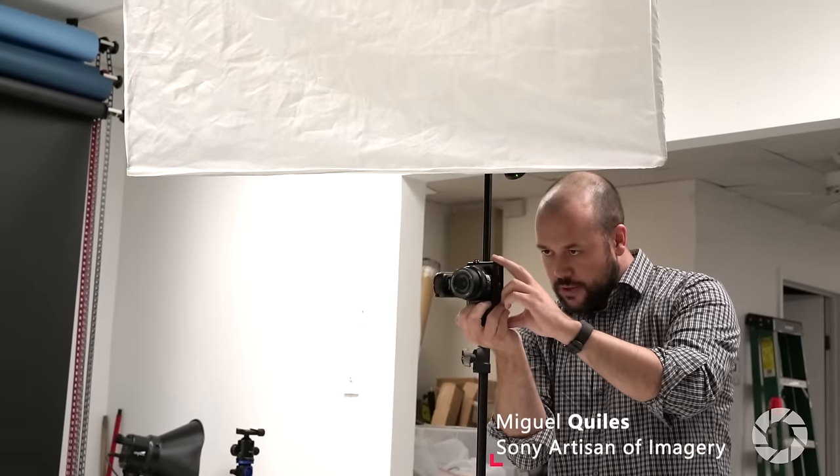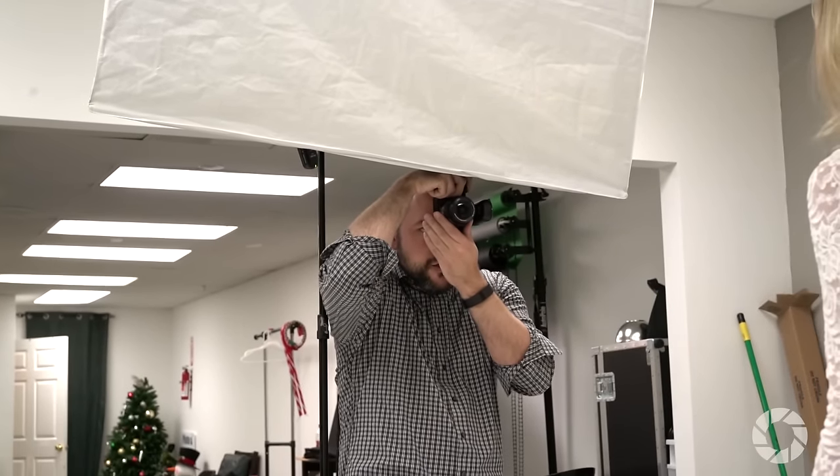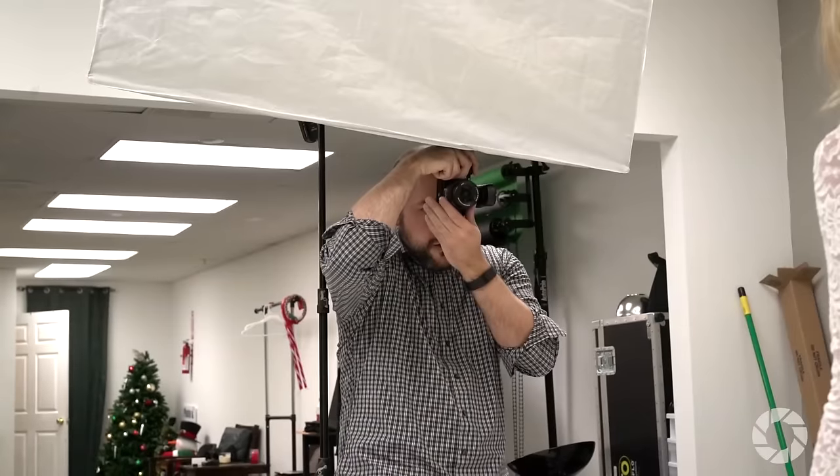One of the big misconceptions in photography is that you need several thousands of dollars in gear to create good images, and it's simply not true. It's entirely possible to capture brilliant images even with a kit lens for around $1500 or less for everything. Let me break down my setup to give you an idea.